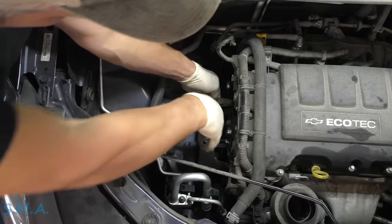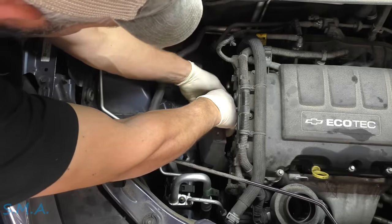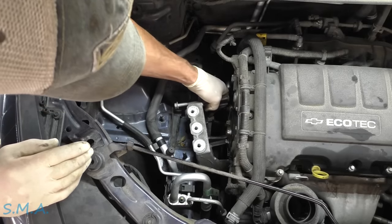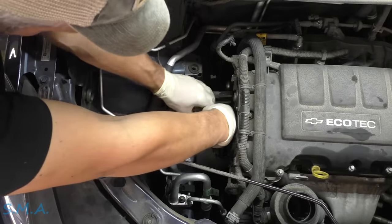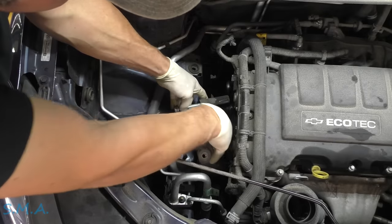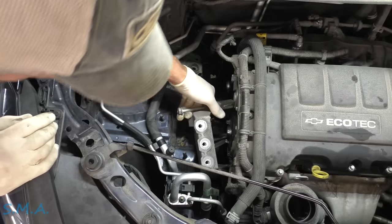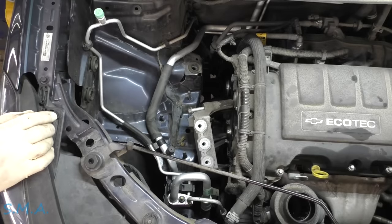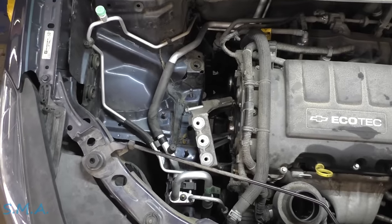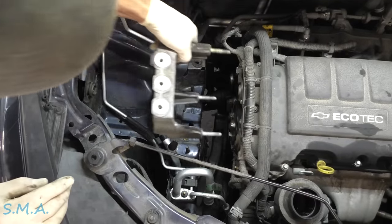Once you get them babies wiggled loose, this should fit right out of here. Just get the right wiggling configuration — you may have to come up just a whisker. Ta-da!